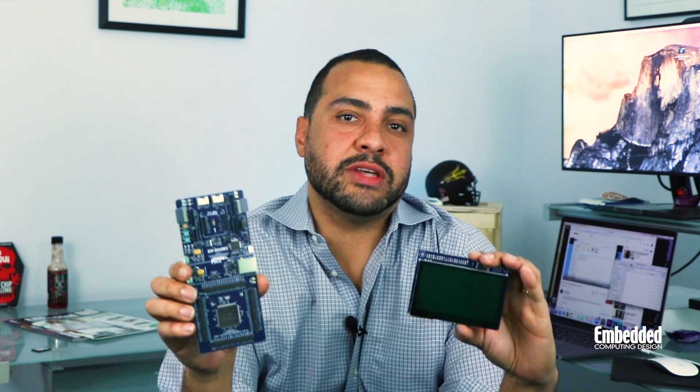Without further ado, the first DevKit of the new year is Renesas Electronics' EK-RA6M3G, which is based on Renesas' new RA family of 32-bit MCUs, which include ARM cores. Before we get into some of the cool graphics elements of the kit, let's dive into the new RA family a bit more.